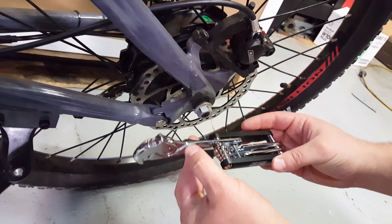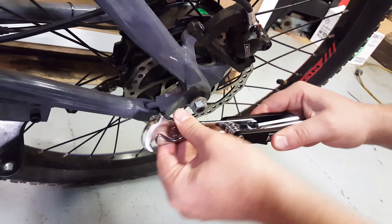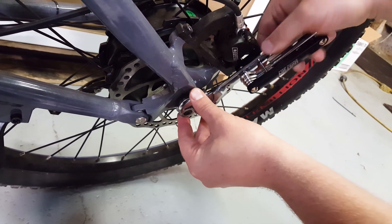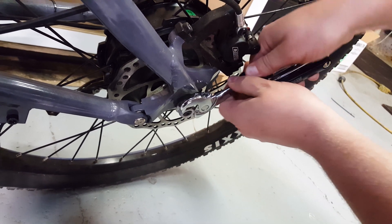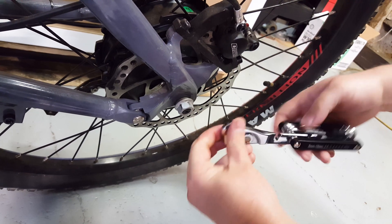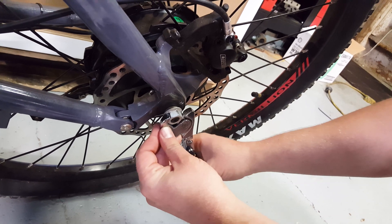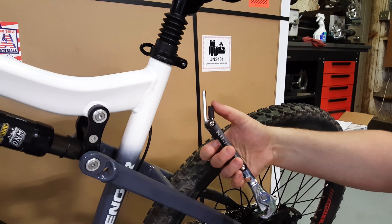So with the wrench, you basically swivel it into place, give it a little tug and that locks it in. Then you can put it right onto any size nut — it automatically adjusts. Then you can tighten it down and go the opposite direction to loosen it up.